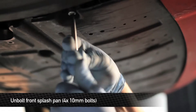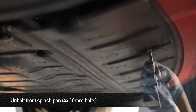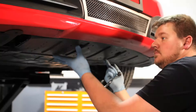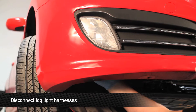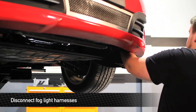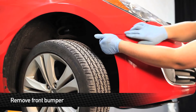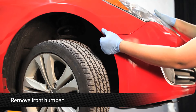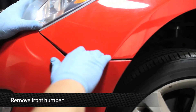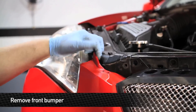Next, remove the four 10-millimeter bolts that hold the front splash pan to the body of the car. If your vehicle is equipped with them, disconnect the harnesses for the fog lights. Next, remove the front bumper by pulling on the corners of both sides to undo the pops. Supporting the bottom of the bumper, pull on the top two corners to fully disconnect.